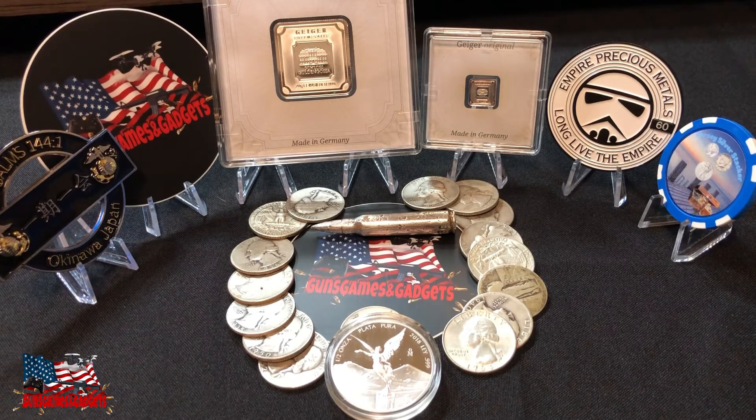Obviously guys, the safest spot is a gun safe — if it's a nice thick gun safe and if you obviously have the money to buy one, you should get one and put your metals in there with your firearms and your other documents. But if you don't have a gun safe, please use one or more of these options that I stated.